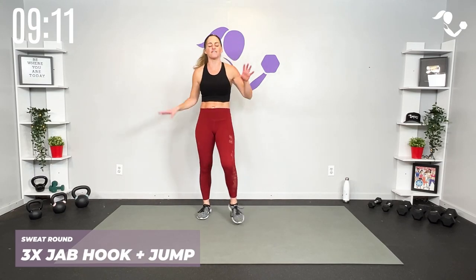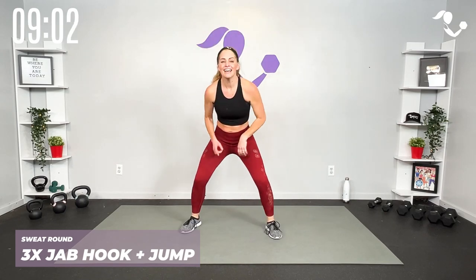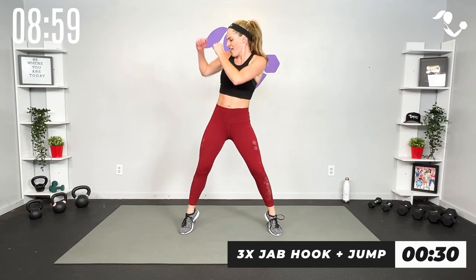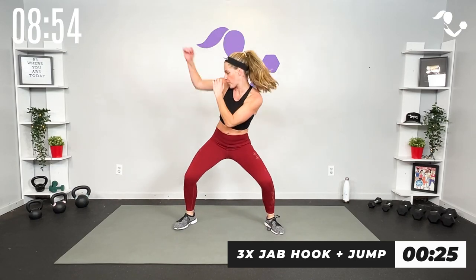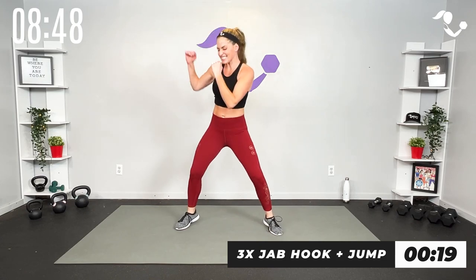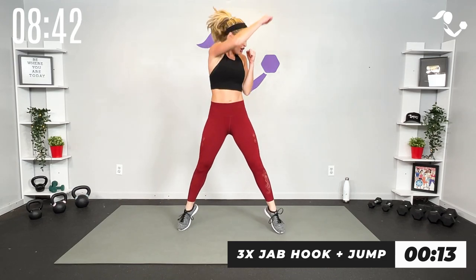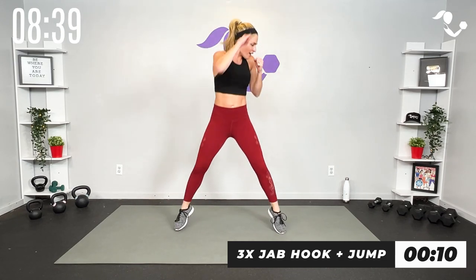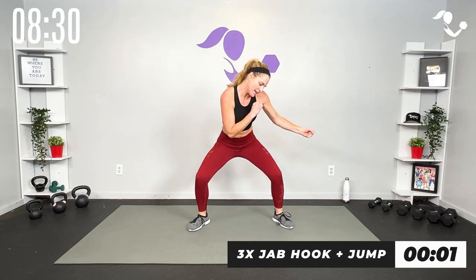Alright team, 30 seconds, 15 and 15 each side. You may already be doing it — up on those toes with the hook, or it's a little jump. Sweat round, here we go — jump if you want, jump is optional. Up, hook, toes. Switch it, other side — jab jab jab hook, with or without that jump. Jab jab jab hook. Three two one — yes!